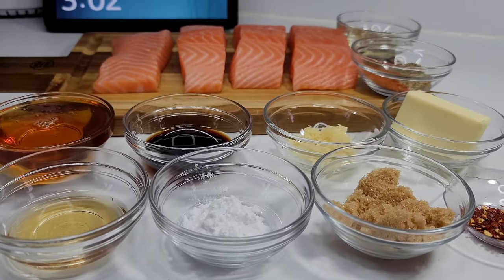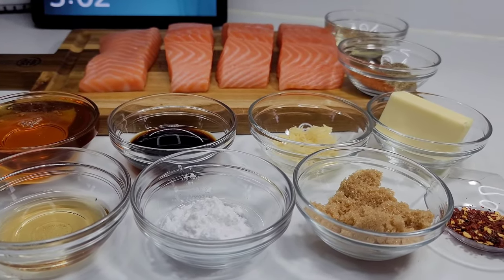Hi guys and welcome back to my channel. Today I will be sharing a recipe for honey garlic glazed salmon.